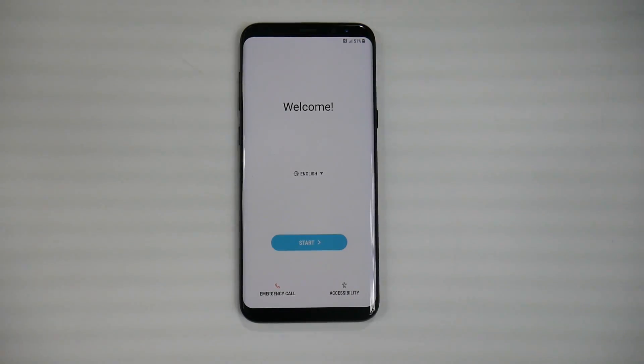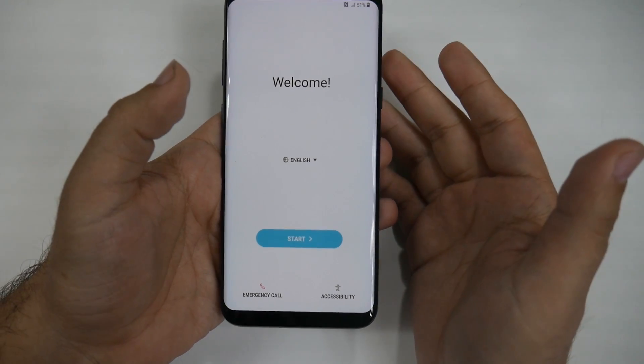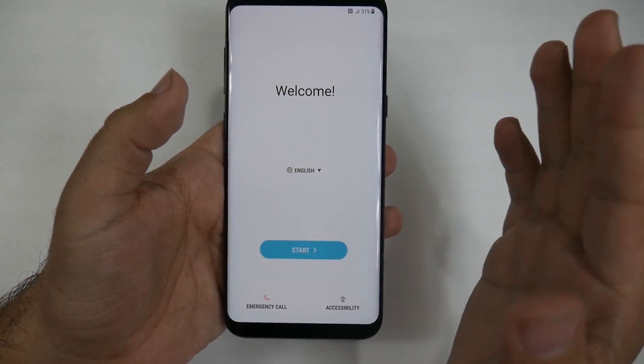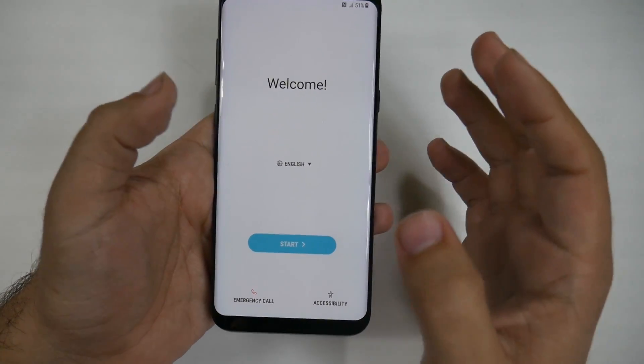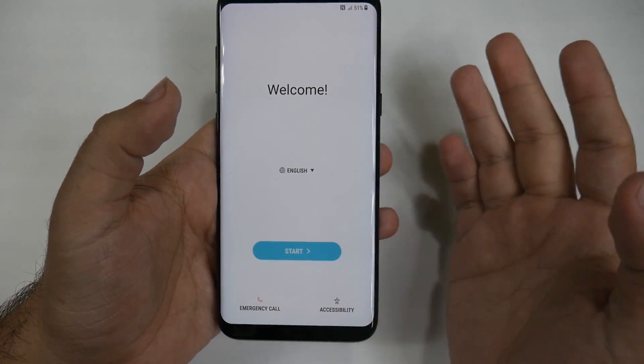Hello, this is Ricky, the YouTube Tech Guy. Today we are going to show you how to set up the Galaxy S8. For many of you, you know the steps on how to set up an Android or Samsung device, but I'm just going to go through the steps for those not too sure, and also cover some of the new features in this setup process.